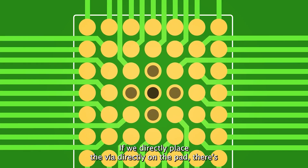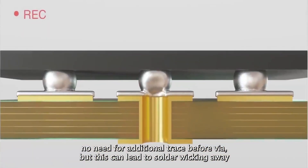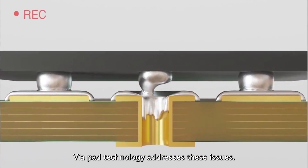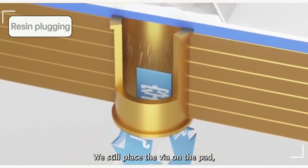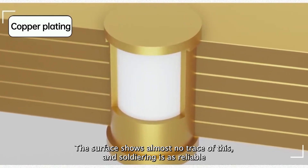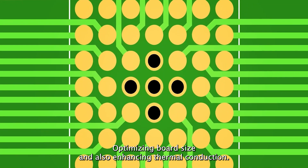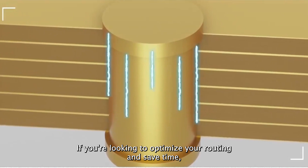If we place the via directly on the pad, there's no need for an additional trace before the via. But this can lead to solder wicking away through the hole during soldering, causing defects or cold solder joints. Via in-pad technology addresses these issues. We still place the via on the pad, but then fill it with resin and plate it with copper. The surface shows almost no trace of this, and soldering is as reliable as with a regular pad, saving on routing, optimizing board size, and enhancing thermal conduction. If you're looking to optimize your routing and save time, you can take advantage of the free via in-pad service. Try it now and save time.